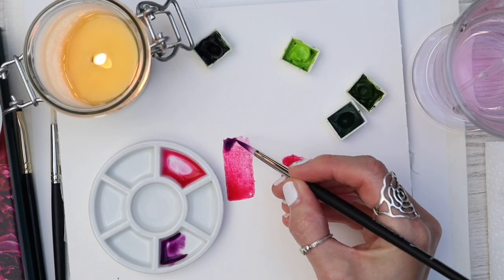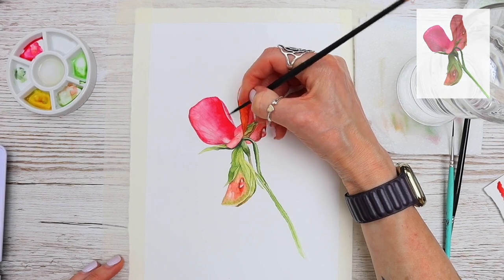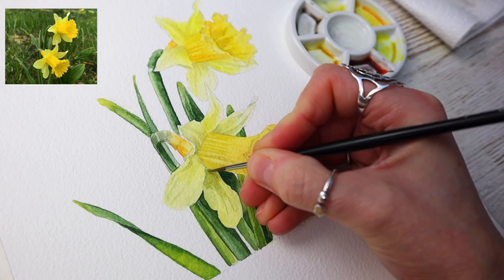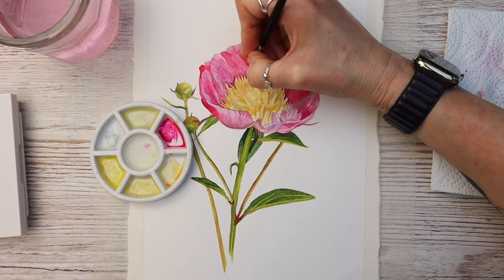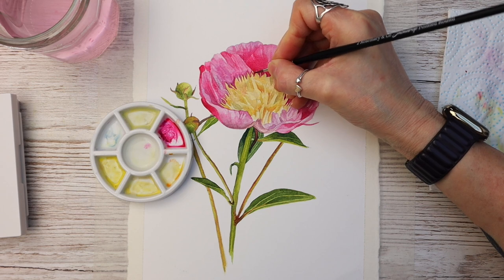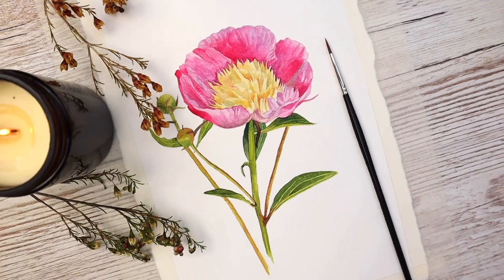Our Patreon tutorials have much more in-depth instructions and are at a much slower pace. Depending on the membership level you choose, you can have personalized feedback from me and video calls. Unlike our YouTube tutorials, our Patreon art classes focus on really learning the art of botanical painting. All of our Patreon tutorials are exclusive to my patrons and you won't find them on YouTube, so why not join up and start creating botanical art you can be truly proud of.